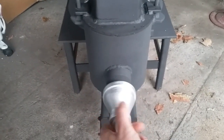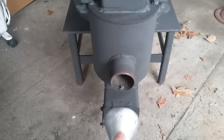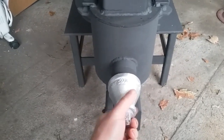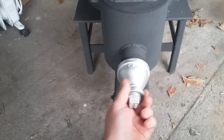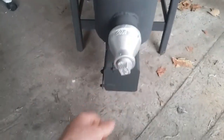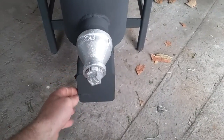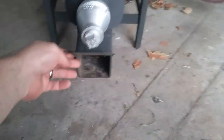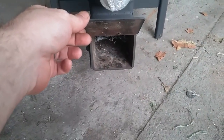All I gotta do is unscrew this, and then that way I can light the pellet basket with a torch.